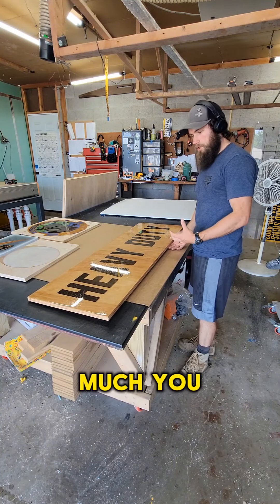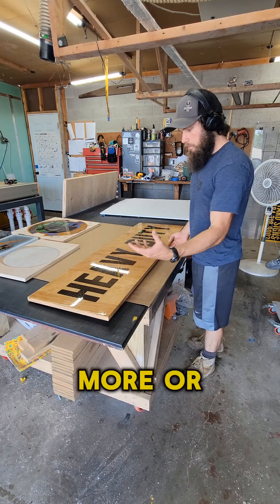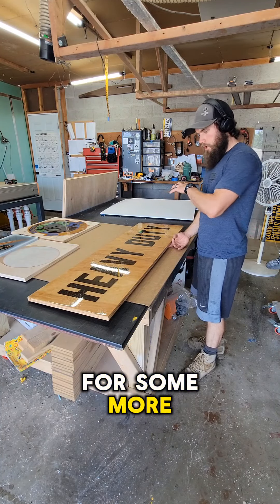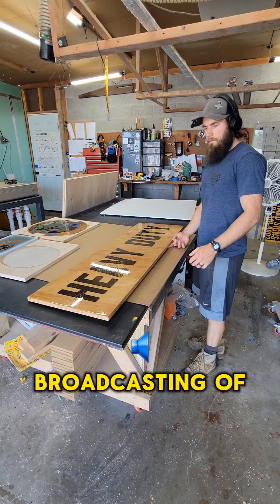And depending on how much you have, it can be added more or a little bit less for some light duty or for some more heavy broadcasting of the material.